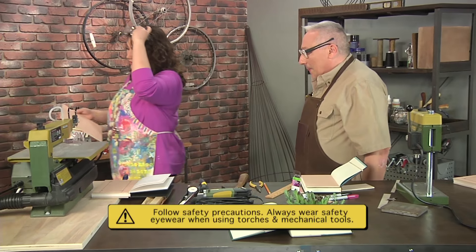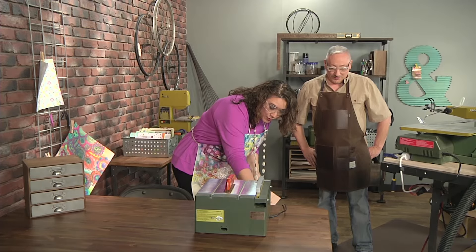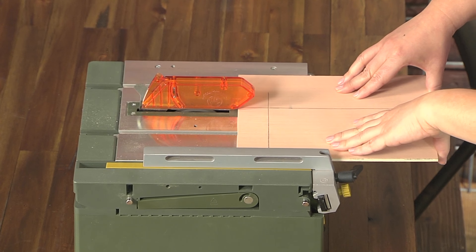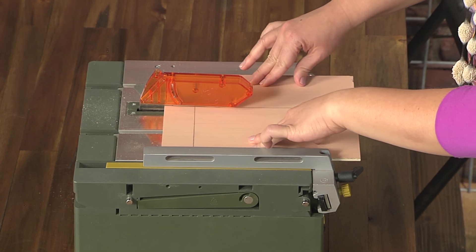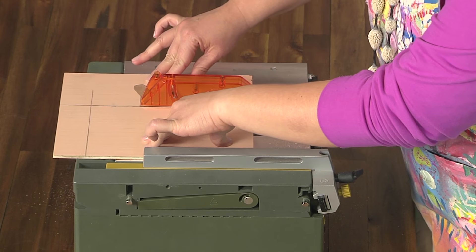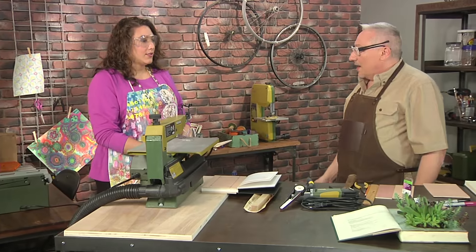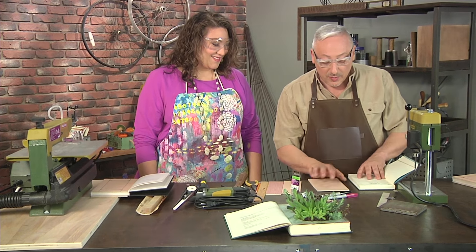So I'm going to put on my safety glasses, because whenever you're working with tools you want to do that. We're going to go ahead and turn on the table saw, push it against the fence, keep my hands out of the way, and very carefully push it all the way through. This one-eighth-inch plywood is a perfect material for this task. We're going to have one piece cut for the front and one for the back.